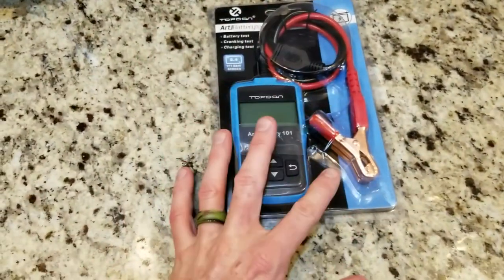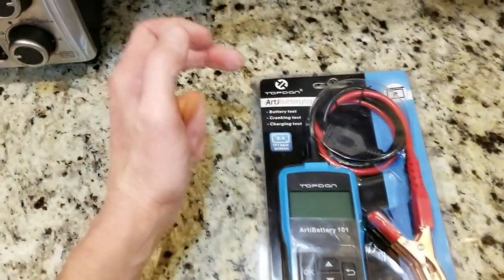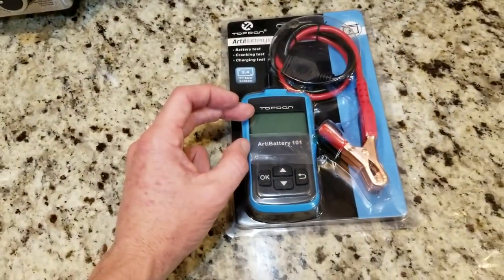We have our positive and negative here. We're going to be hooking that up to our car battery. This tests the battery test, cranking test, and charging test. It has a 2.4 inch screen right here.